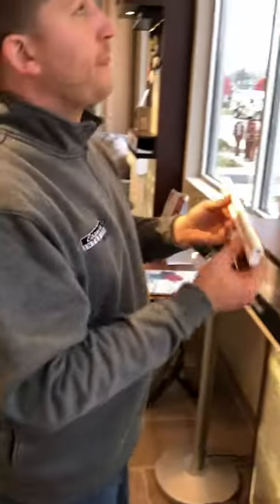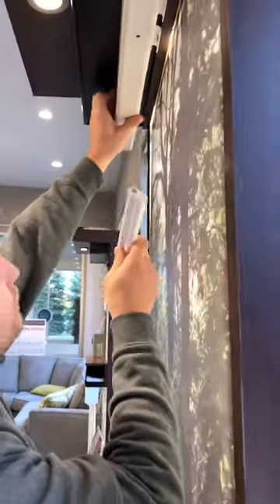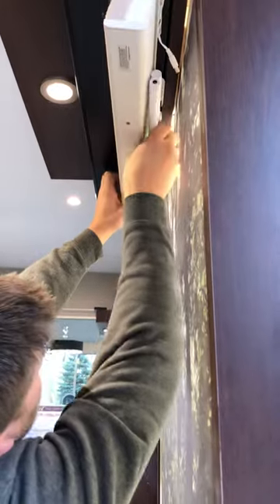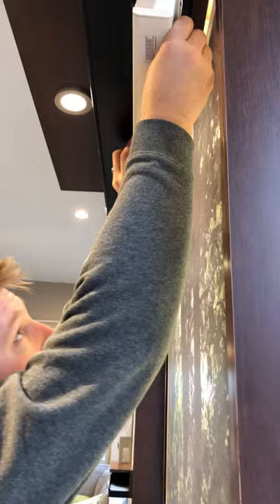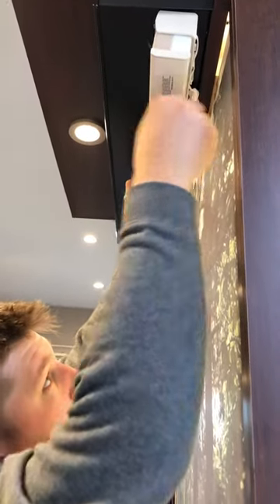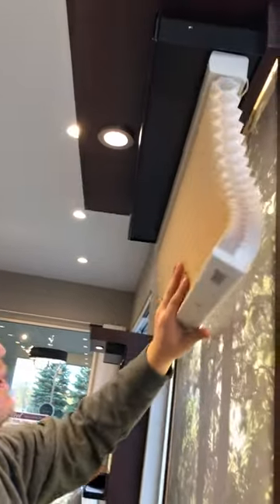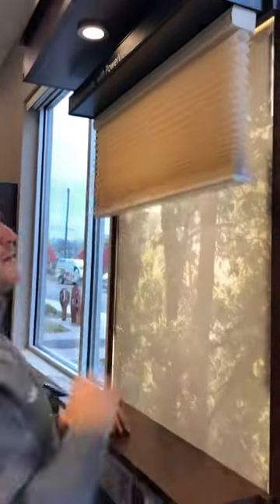You're going to lock that back in and then we're going to go back up under our shade and just reverse our steps. So we're going to clip this up, keep a hand on it, and then just reconnect the power here and our shade should work. There we go.